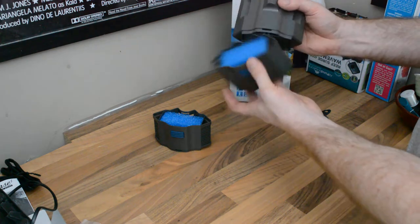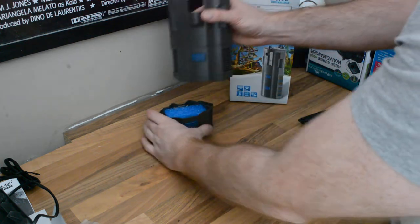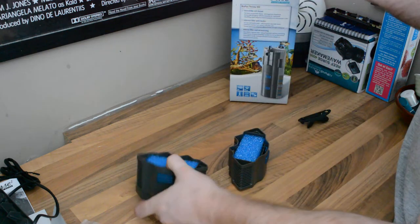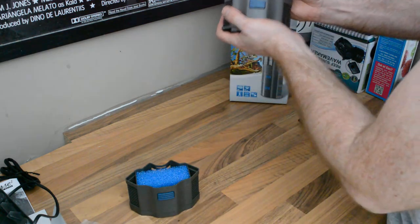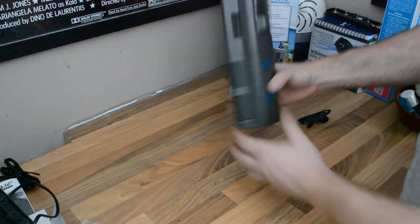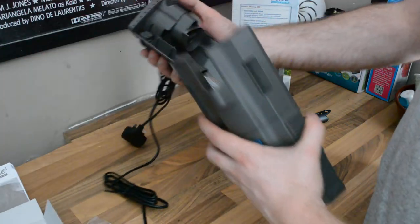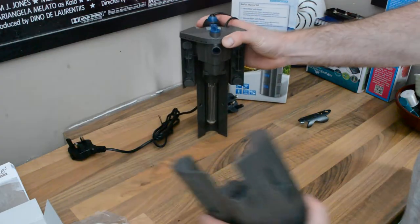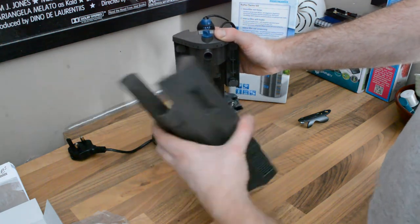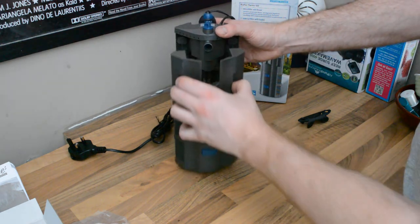So to reassemble: you throw that section back on, and each of these just clips in — easy as that. The bottom one goes on first, then the next one clips in on top. That's all your media sorted. This section would still be in the tank while you do this. Then the whole media unit just clicks back in — it really does go in and out easily.